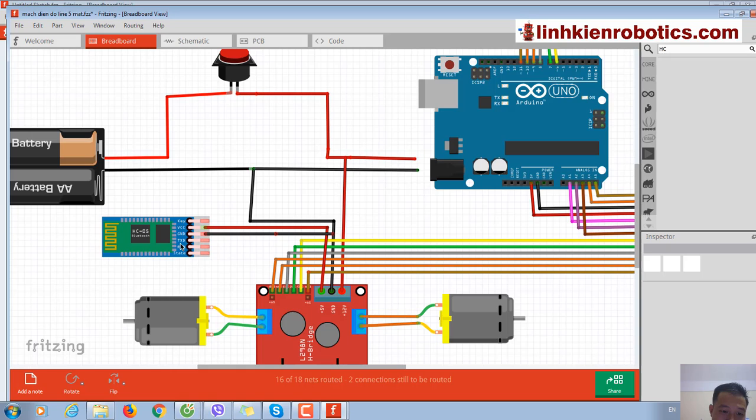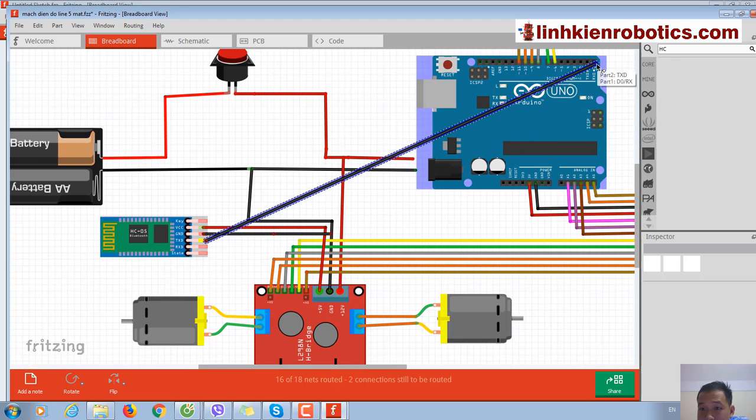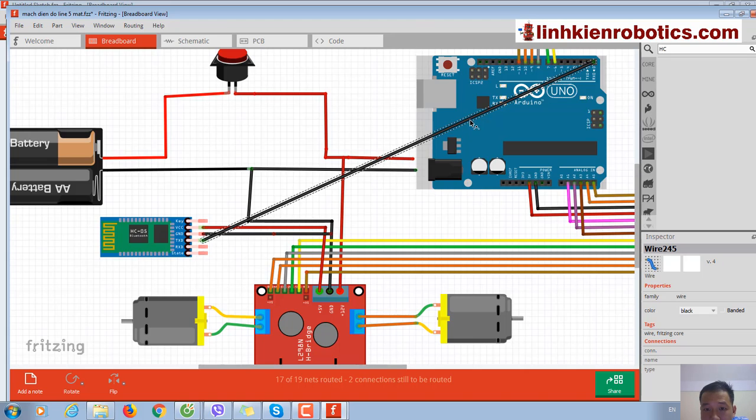And here we have TXD and RXD pins. TXD is the transmit pin and RXD is the receiving pin. With TXD, I will connect it to the RXD of the Arduino at pin number zero.